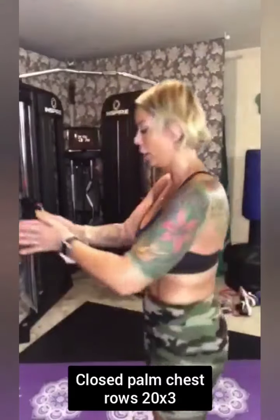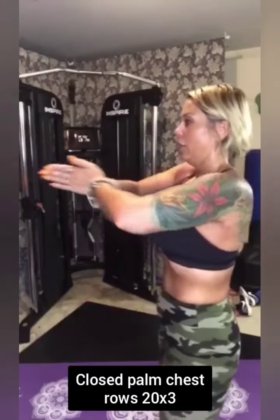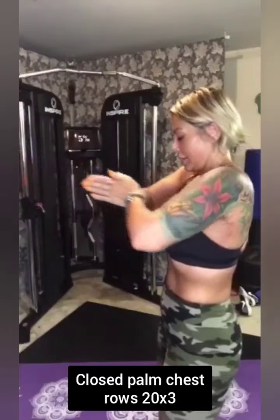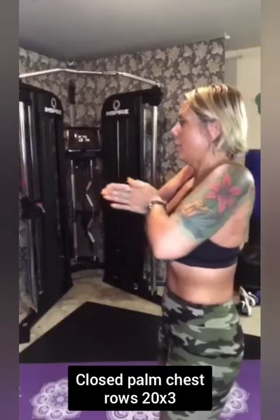Remember those little exercises where we used to try to pump up our chest muscles by doing that? So what we're going to do is you start out straight out, pull them forward — remember like you're wiping a tabletop. Keep your arms in the same position. We're going to do 20 of these.